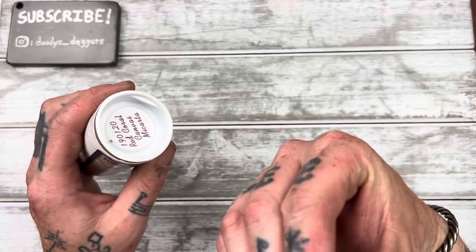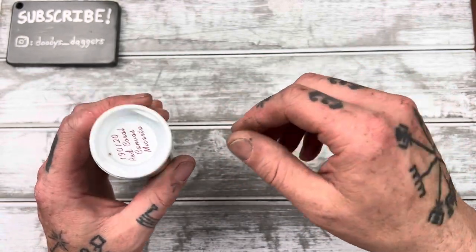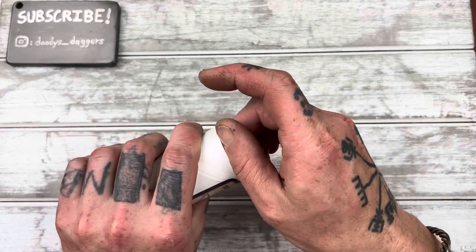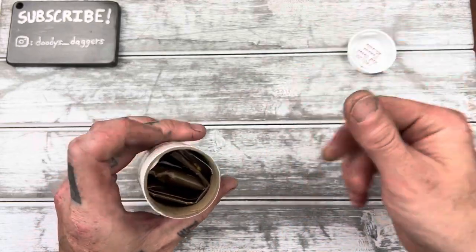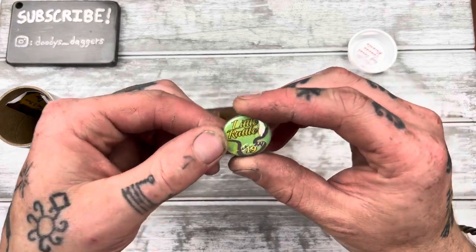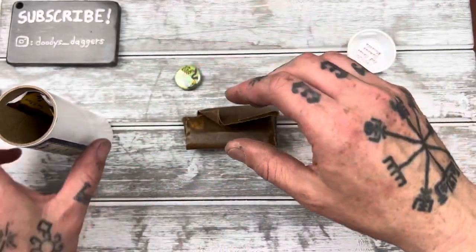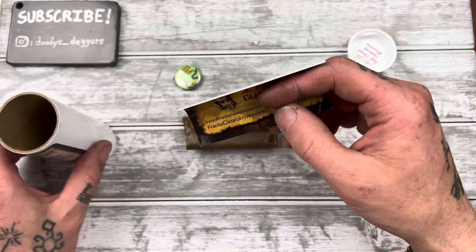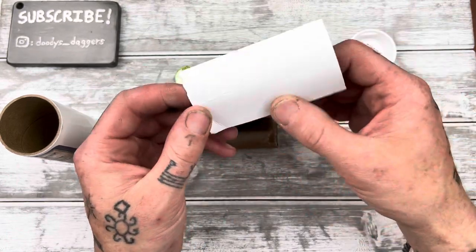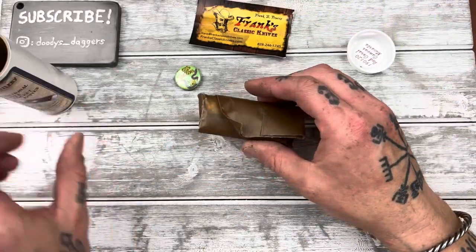I burnt my fingers really bad yesterday — I think I have tough enough calluses that it didn't blister but man did it hurt and they're still quite sensitive. There we go. Oh, we got the pin! Awesome — my first GEC pin. Little Rattler number 19. It's for Frank's — someone was just telling me about Frank's. Cool, let's open this baby up.